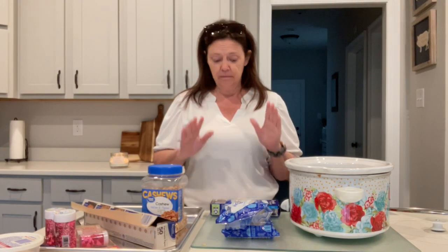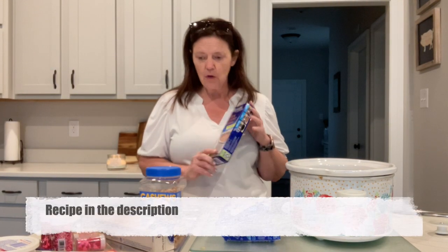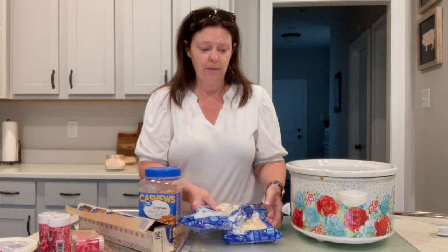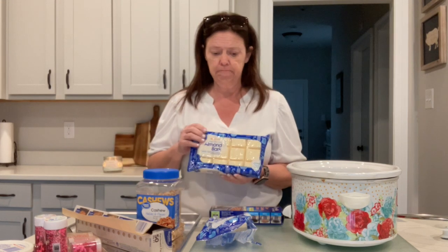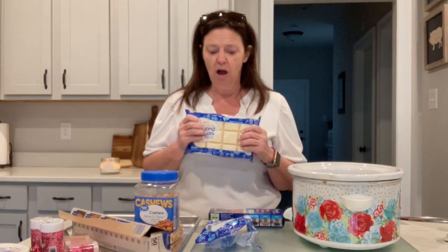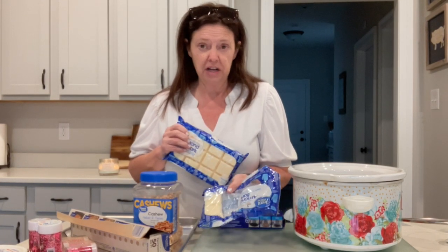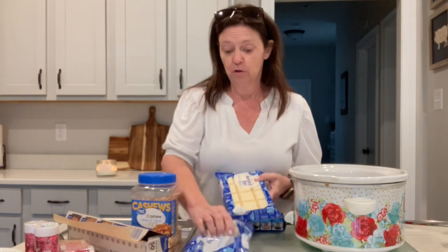So what you're going to need — I'm going to do this with some slow cooker liners. You totally don't have to do that, but if you don't, I would suggest spraying it with some pan cooking spray. You're going to need some almond bark, which is vanilla flavored melting chocolates. You're going to need one block. I had two little pieces left from some other candy I made recently, so I'll add those too. You're also going to need some cashews — you could do this with peanuts or almonds, and you could do milk chocolate, but I wanted the white chocolate and cashew combination today.